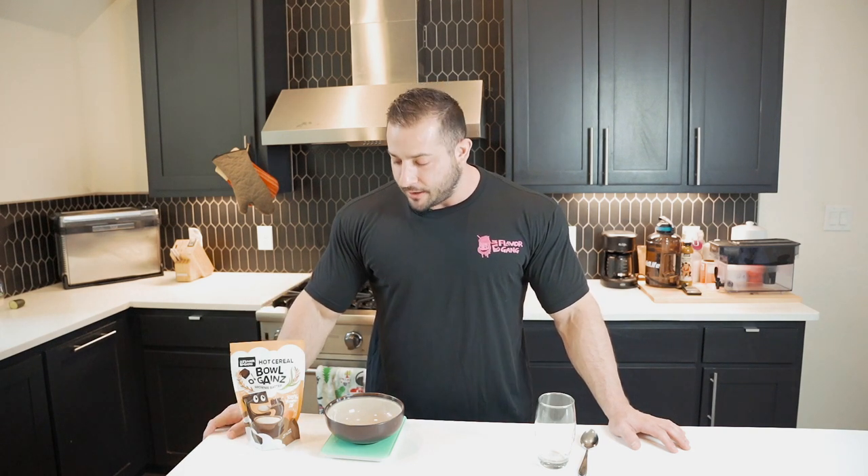It's one of my favorite things to eat all year. Today we have brownie batter flavor and it truly looks and tastes like you're eating just warm brownie batter out of the bowl. A couple things about what I love about this product: the texture, the taste, the sweetness, and the nutritional panel.